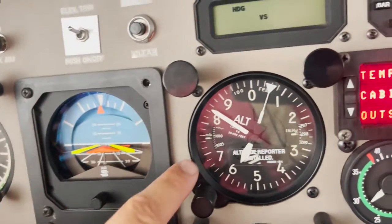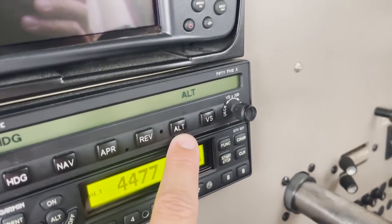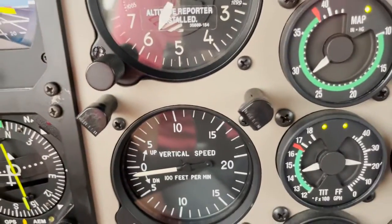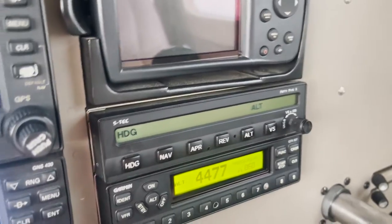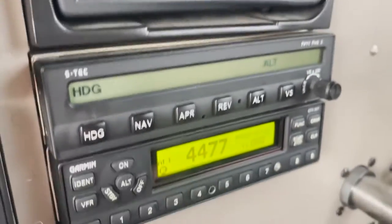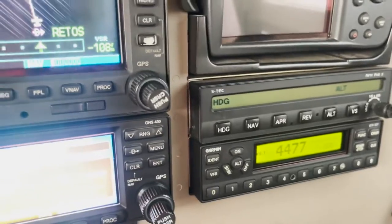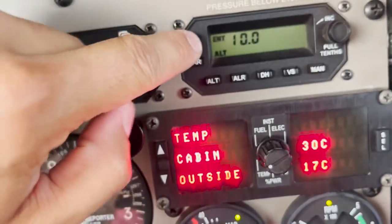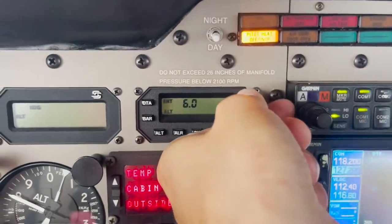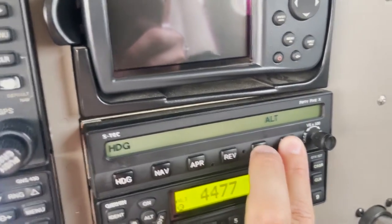If I want to hold the current altitude, I press ALT — vertical speed goes away, altitude mode engages, and the airplane levels off maintaining that pressure altitude at which I pressed the altitude selector. There's also a combination mode involving the altitude preselector panel: for example, to climb to 6,000 feet, I select 6,000 feet on the preselector, then press both vertical speed and altitude together.